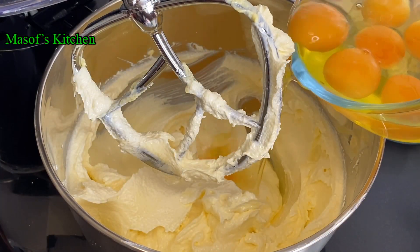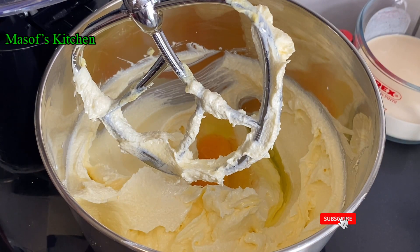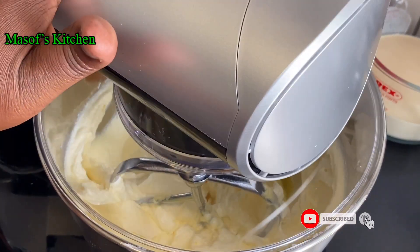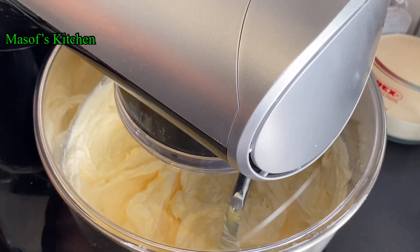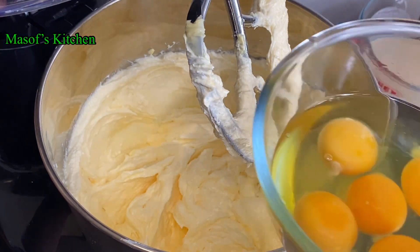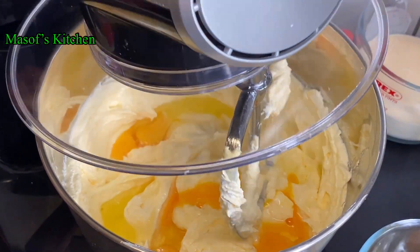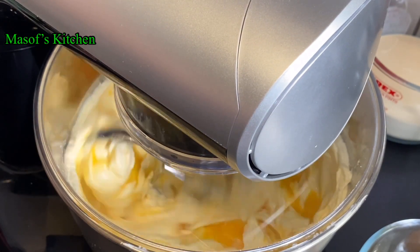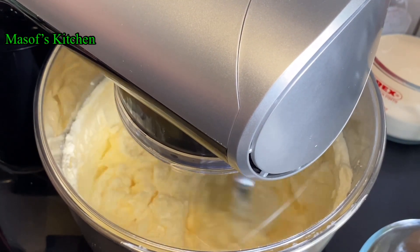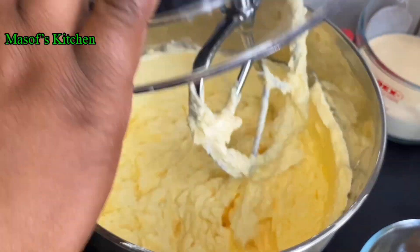Here we have the texture we're going for. We will now add in our eggs, and I'm adding the eggs in bits. I'll mix this up for about two minutes and then add some of the eggs and mix again for about two to three minutes, then stop and add the rest of the eggs.